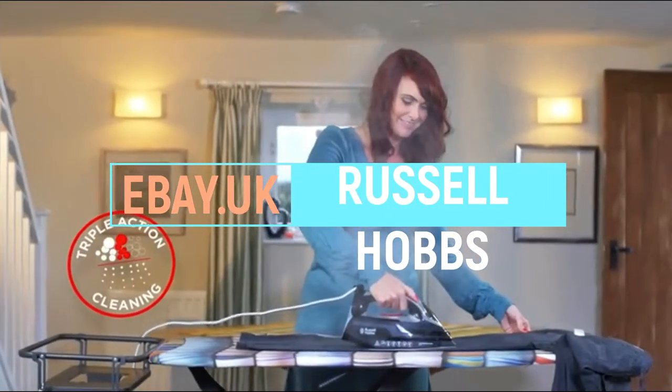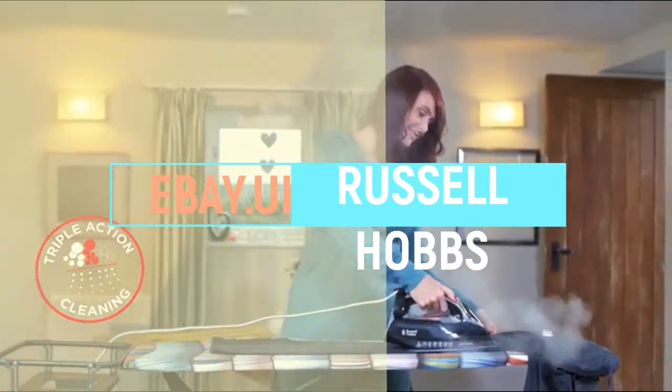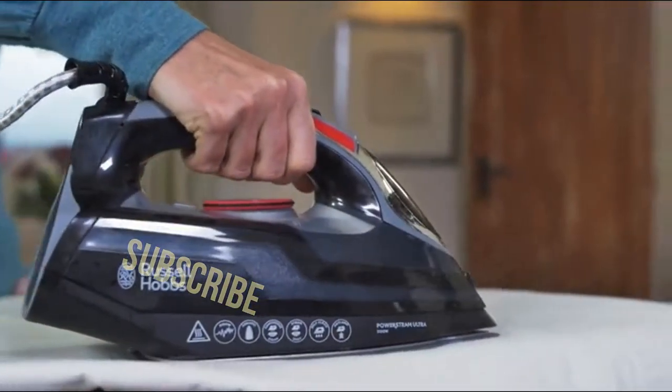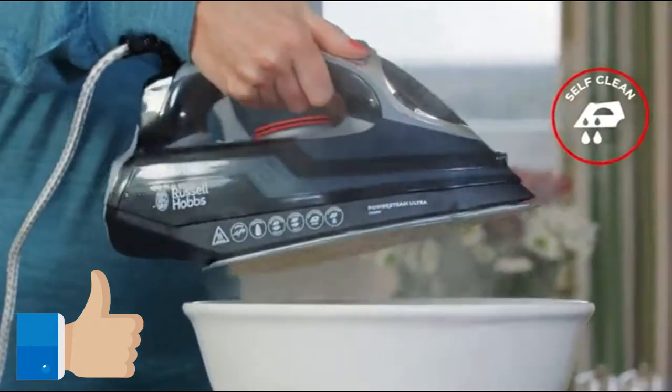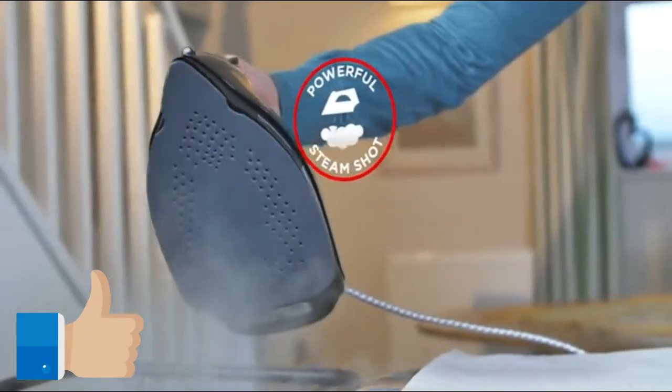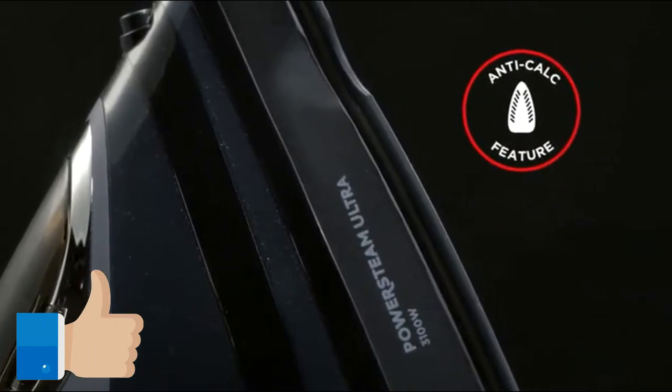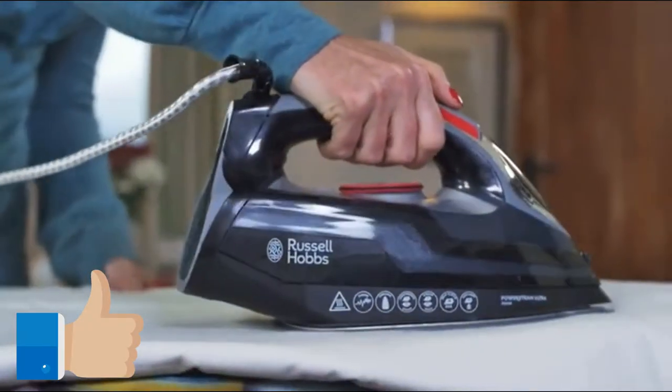Thanks to the PowerSteam Ultra's advanced triple action cleaning system, descaling your iron is now a simple and straightforward process. The combination of a self-clean function, high powered shot of steam and built-in anti-calc feature helps you to keep your iron in tip-top condition for the best ironing results.